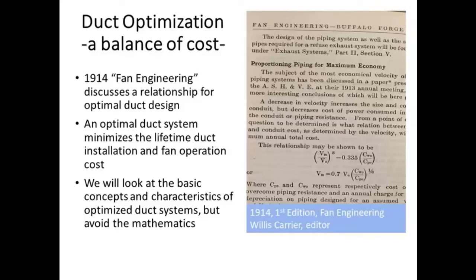If you look at the costs in that first edition — a book I own from 1914 — the cost of energy and the cost of steel duct at that time, accounting for inflation, isn't all that different from now. That basically means that as you look at the balance of duct costs and energy costs, you come up with similarly sized ducts now as you would back then. We're going to avoid the mathematics and talk about the conceptual — and for experienced duct designers, the background and mathematical relations are available in those reports.